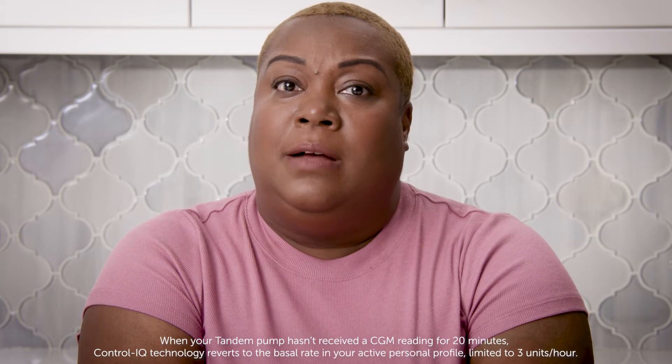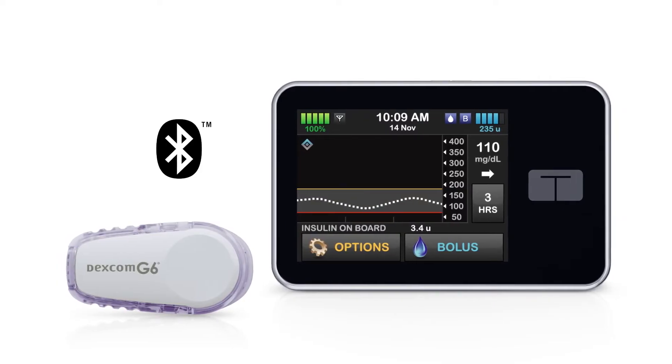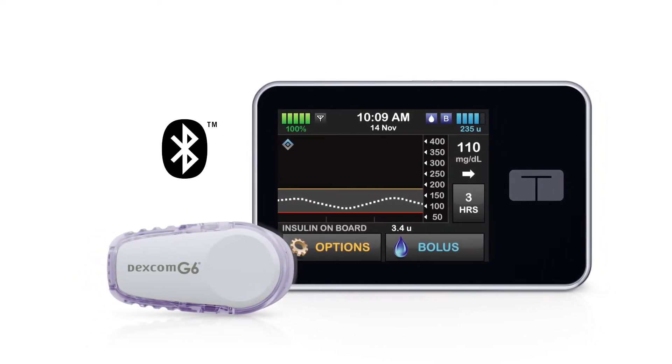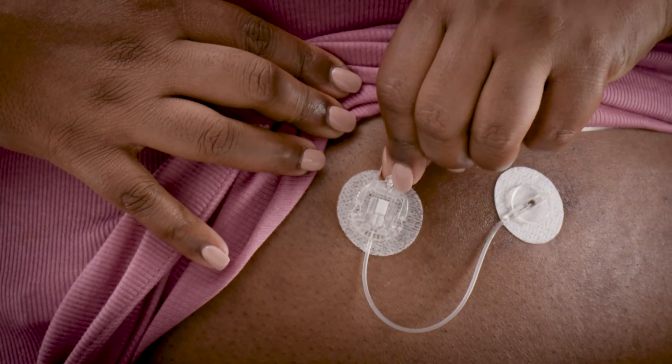Sometimes my Tandem pump becomes disconnected from my Dexcom CGM system. Here are a few things I do to troubleshoot when this happens. I remember that my Tandem pump and the transmitter in my Dexcom CGM system are talking to each other, so they need to be physically close together. To maintain a steady connection, I make sure that the Tandem pump and the Dexcom G6 are on the same side of my body and that the pump screen is facing away from me. The Bluetooth signal emits out of the screen, so if the screen is facing my skin, the signal won't reach my Dexcom CGM. The infusion set location doesn't matter for Bluetooth connectivity.